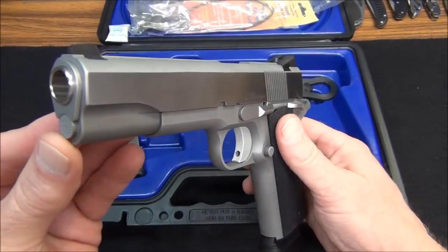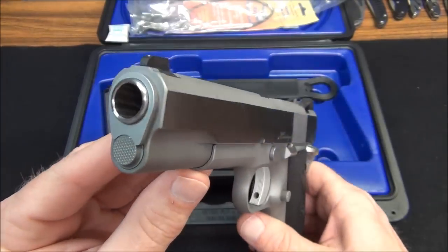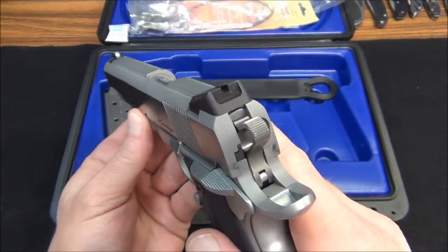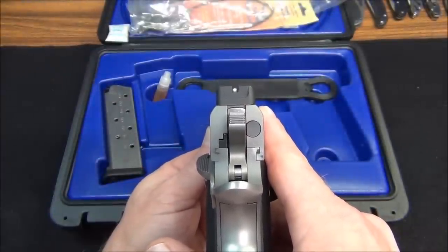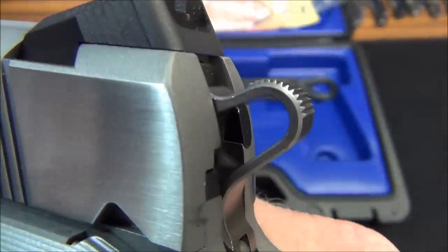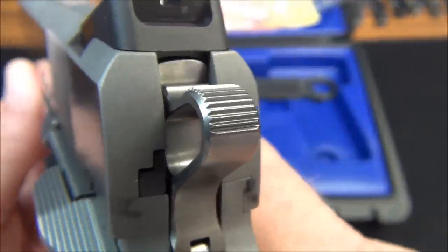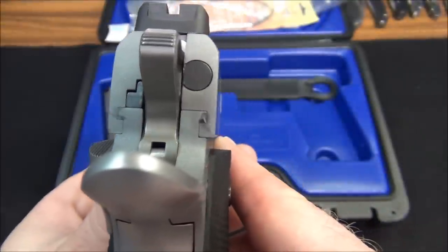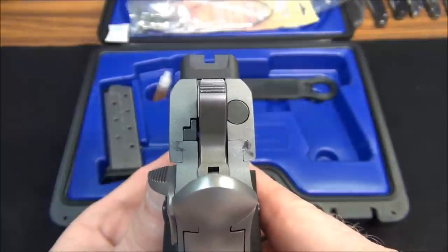Trust me when I tell you that the fit and the finish is second to none. All the refinements that have been done to it straight from the factory are, in my opinion, just as good as any of them. There's a tritium night sight on the front and just a regular blacked-out dovetail Novak-style sight on the back. Hopefully the camera will do it justice — look at the finish on that hammer, and the fit and the finish for that slide to the frame. You can see it's dirty, it's got grease on it, but look at that precision milling.